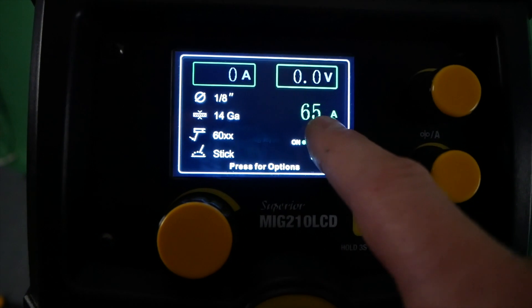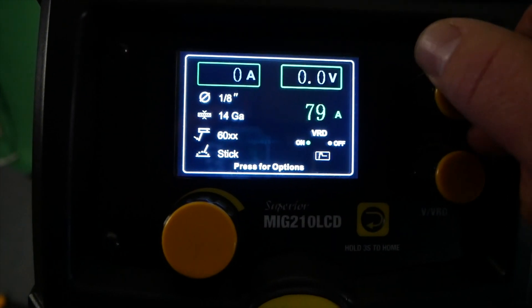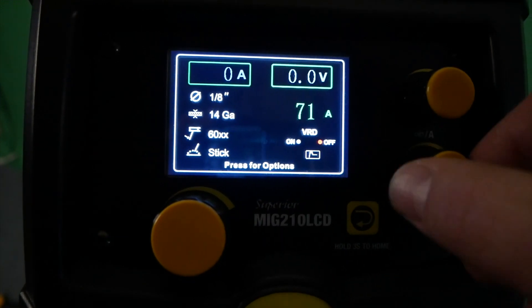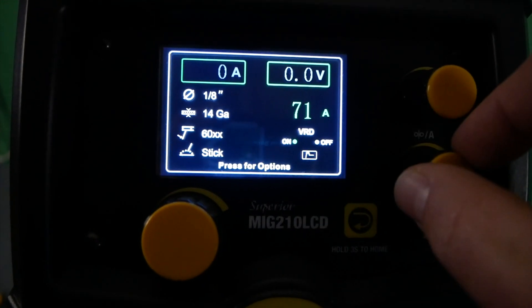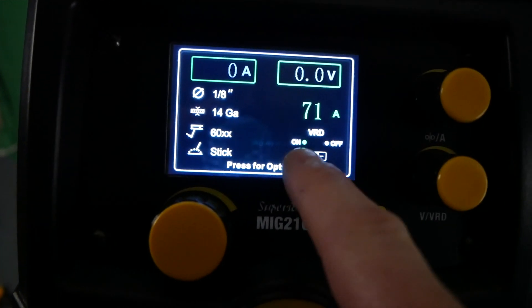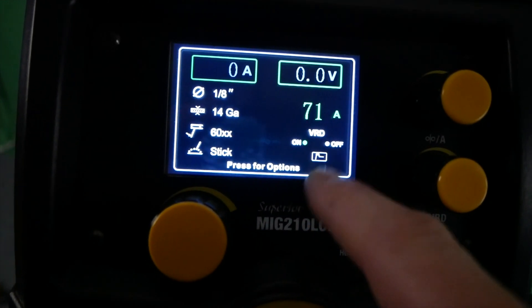The controls for stick are very intuitive. The top right dial is for amperage adjustment and the bottom right turns your VRD on or off. VRD is a voltage reduction device. Disabling VRD can sometimes make starting stick electrodes much easier.